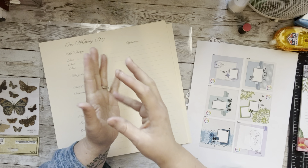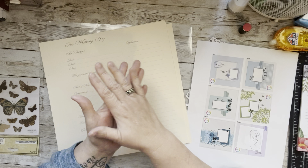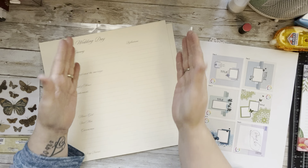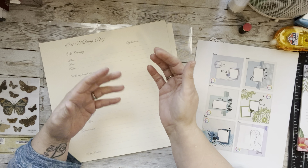Hey everybody, welcome to my little corner where there is no wrong way to play with paper! Today we are doing a pocket page for the wedding love and marriage series. Pocket pages are a very good way to take lots of extra photos, whether it be for a birthday, a wedding, or a vacation, and you can get a lot of photos scrapped relatively fast and really play with your paper.